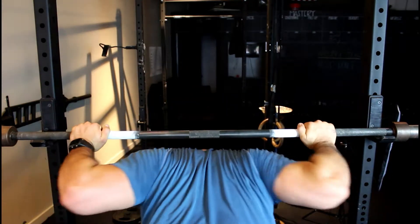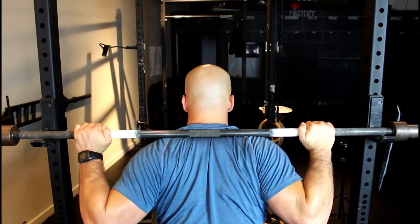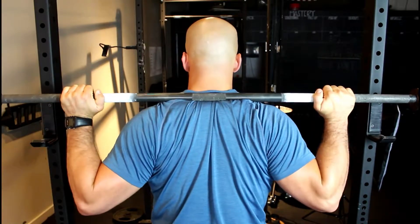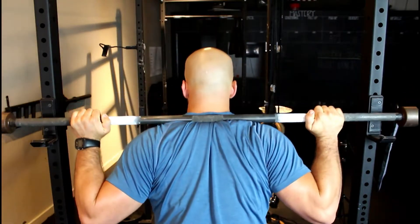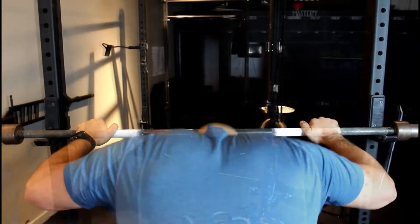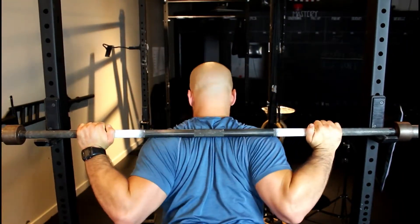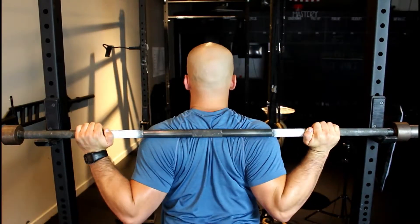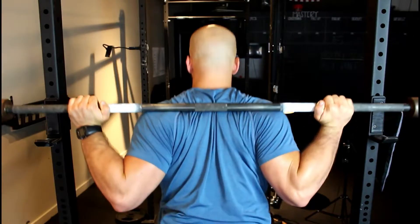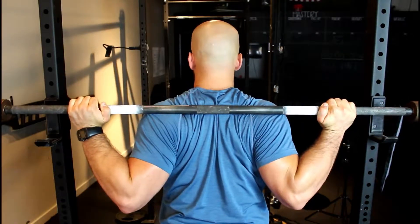The first thing to understand when doing a barbell box squat is where the bar goes on your back. In this first version, I'm showing you what's known as a high bar position, where the bar sits on top of your trap muscles on either side of your neck. That's not really the best for our purposes. What you want is a low bar position — if you retract your shoulder blades, there will be a groove below the trap muscle and above your posterior delt, and that's where we want the bar.